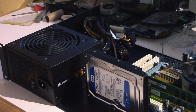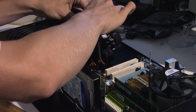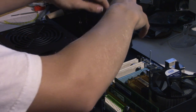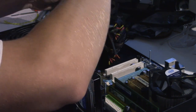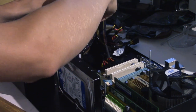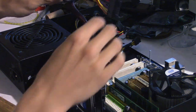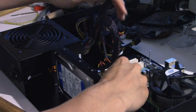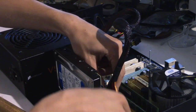Now let's wire everything up. There's a big bunch of cables and I'm not going to use many of them, so I want to keep things compact. First we grab the ATX 24-pin connector that goes to the motherboard, get it over here, and plug it straight into the motherboard.